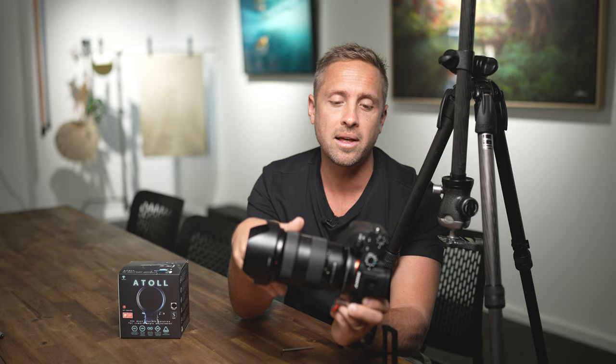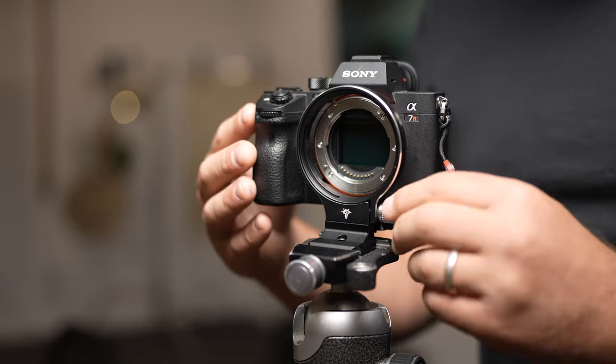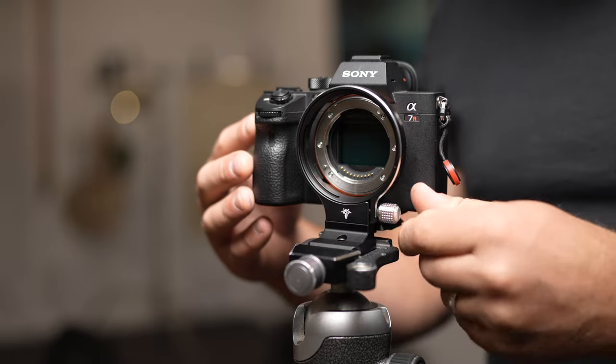Once the lens is put back on through the Atoll, you've got this ring that sits around the neck of the camera. If you've got a long telephoto lens — like an f/2.8 70-200 or a 200-600 wildlife lens — this will look really familiar. It looks like a lens collar, and that's exactly what it is. It creates a collar where you can loosen a little knob on the side and the mount rotates around.